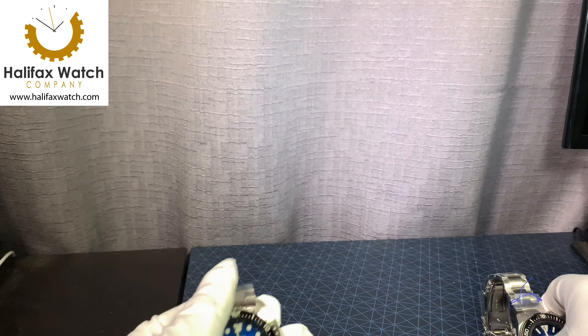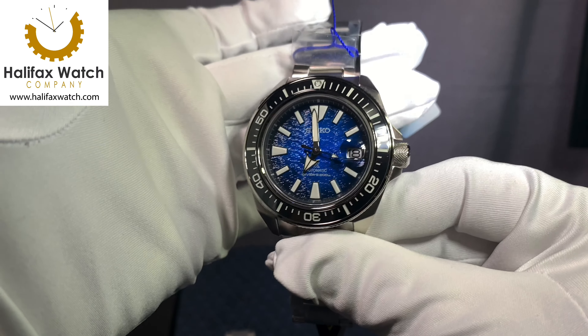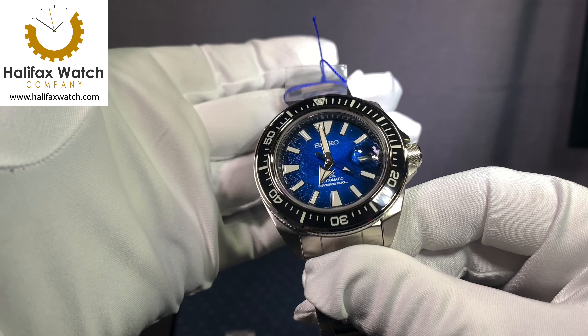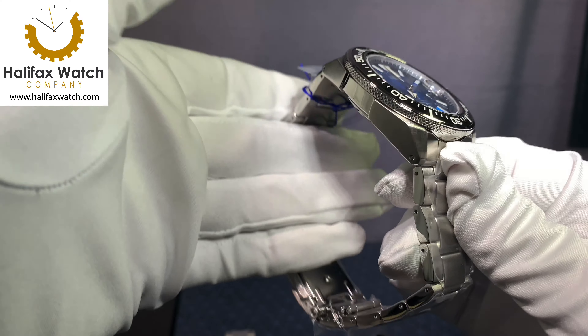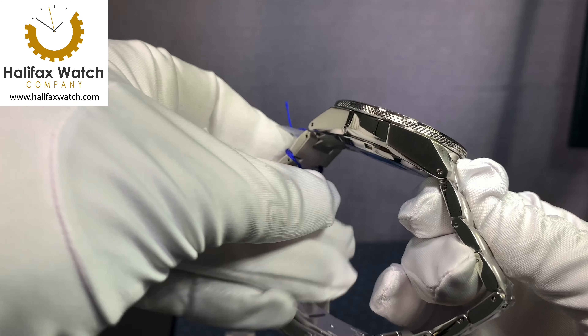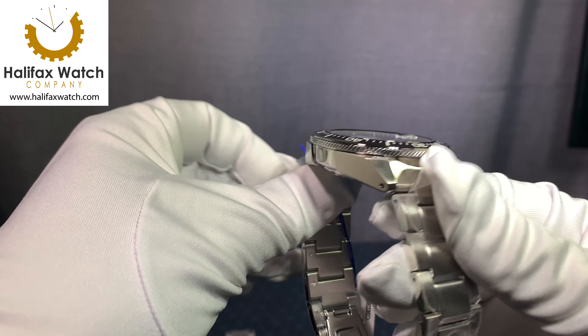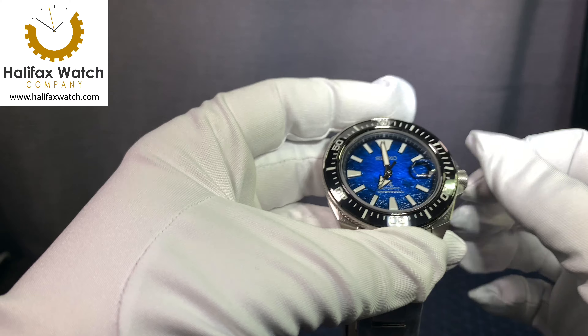The King Samurai was announced earlier this year and just came in. It has the same upgrades — sapphire crystal and ceramic bezel — but the bezel shape is the same; they did not change it like they did with the Turtle. Nice drilled lugs, 200 meter diver, so you never need to worry.